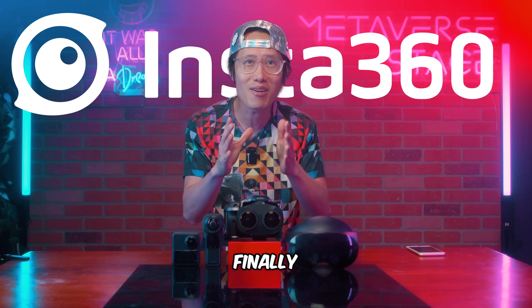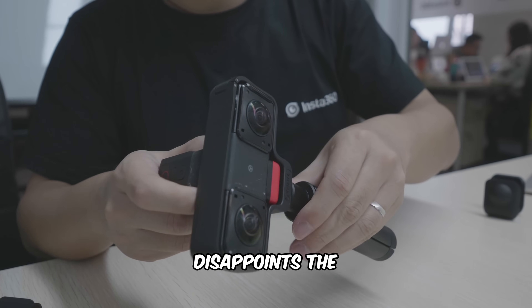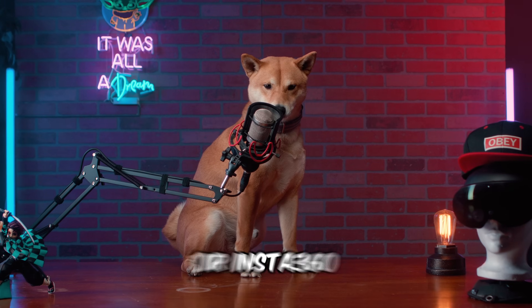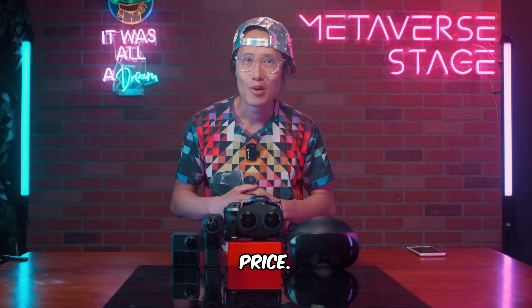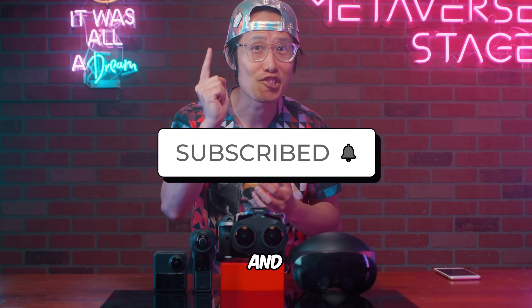Insta360 finally has some real competition after it disappointed the VR 180 community for the past 3 years. Or Insta360 will finally launch an EVO 2 with a 1-inch sensor at an even lower price. What do you think? Will you wait for Canon? Comment below and share.